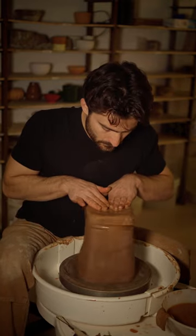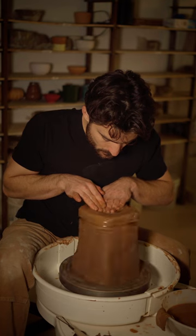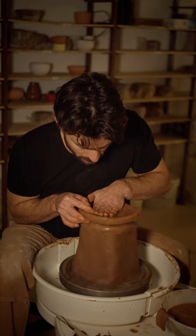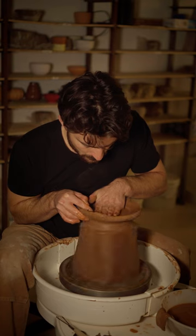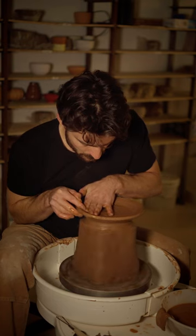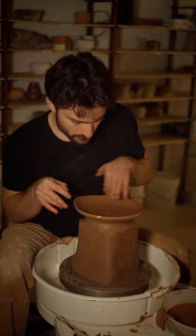So you have a centered mass for actually doing a pull, and then what I'm doing here is basically forming a very shallow curve and then using the two fingers of my right hand to do a single pull that gives me the walls of this very shallow bowl plate. The technique is super fast.